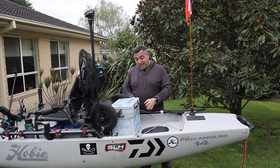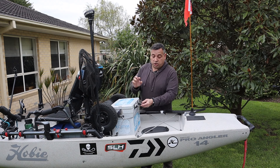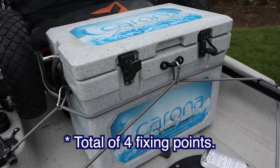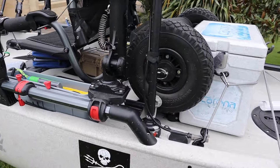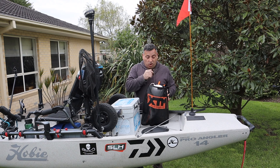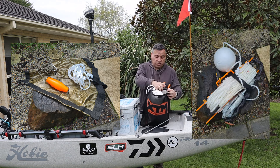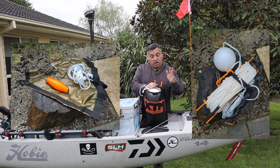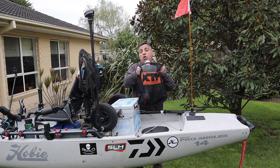I also have an Esky on the back — only 13 litres, quite small — but I do have other means of holding fish as well. I've got a couple of mounting points and put a couple of clips on there to make it easier and more secure. I have my wheels that sit on the back as well. I also have what I call my anchor bag — I've got a drift chute and a traditional anchor in there. I'll give you a closer look and make another video on that in the next few weeks.